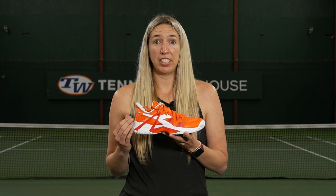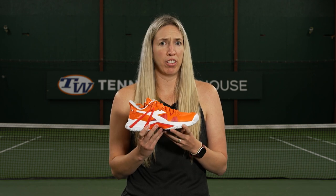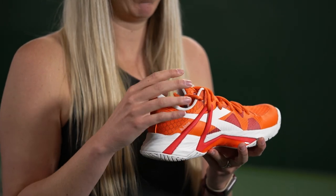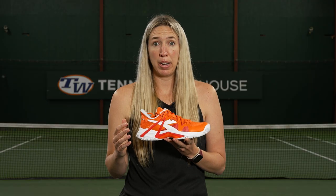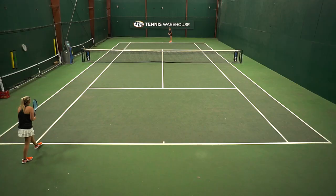The comfort underneath the shoe is super plush, just what Diadora is known for. Under the heel, the midfoot, the forefoot — everything felt great. The heel had enough cushioning and the tongue to make me feel nice and comfortable moving around. I did not have any break-in period and the upper didn't have any pinching, so it nicely molded around my foot.